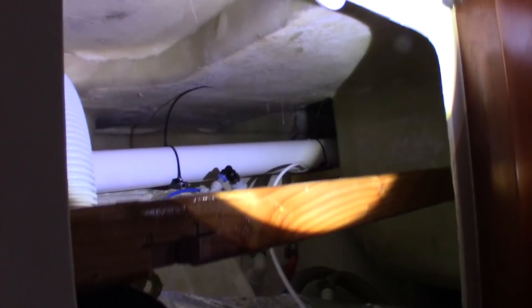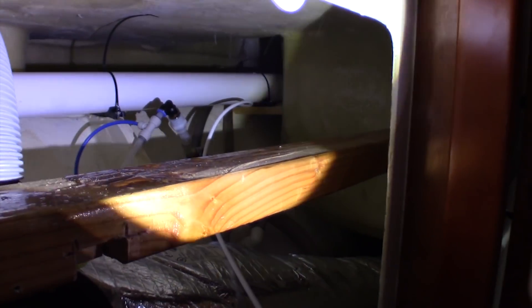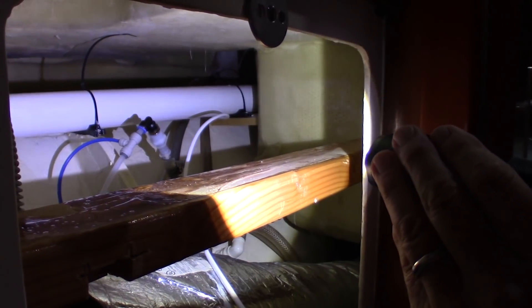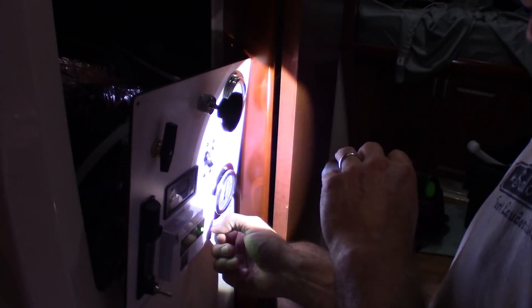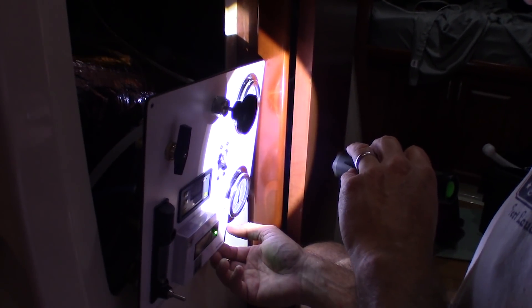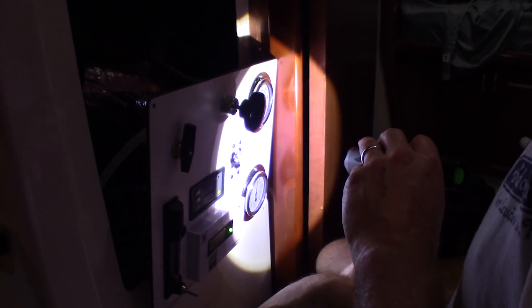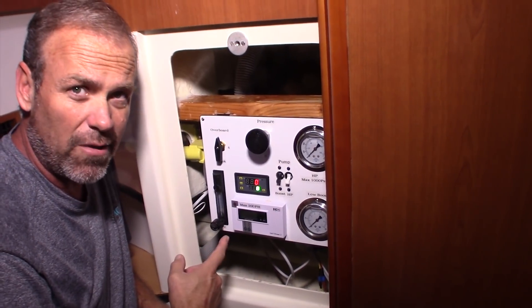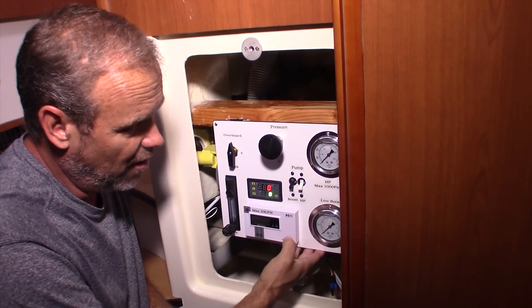It looks like it's leaking. No, it's not — it's just shiny. Turn the motor off. Go ahead and shut your end off. So we've got the water maker panel installed and up and running. I'm really happy with the install so far. We've got no leakage. I'll give you a quick rundown on how they work.